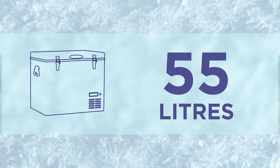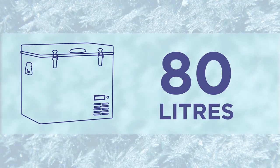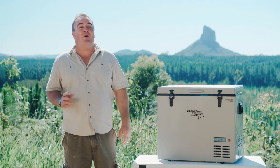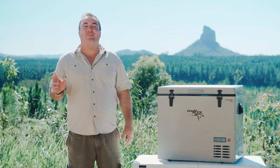The Coolmate range is available in 55 and 80 litre capacities, all powered by a reliable Evercool approved compressor. There's a no fuss two-year warranty and all Evercool fridge freezers are supported by a nationwide network of service agents.